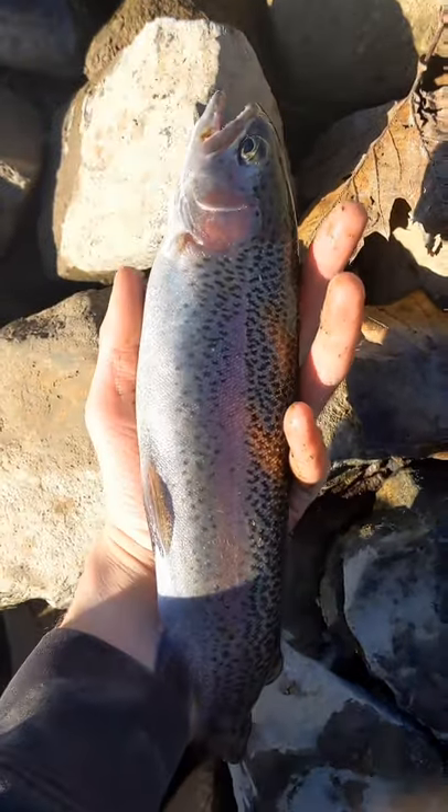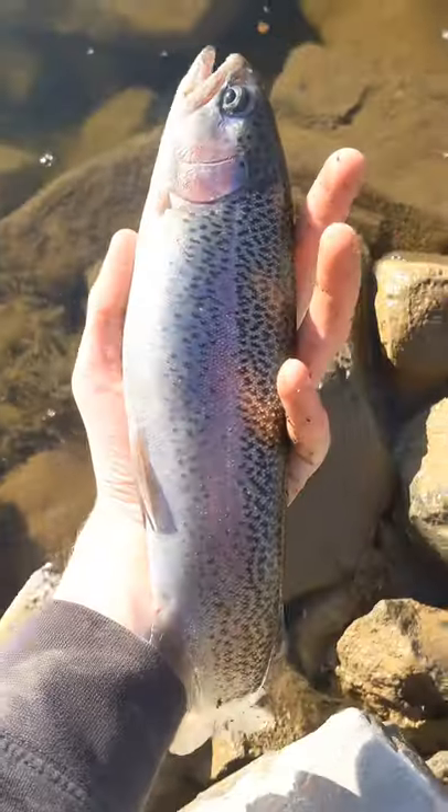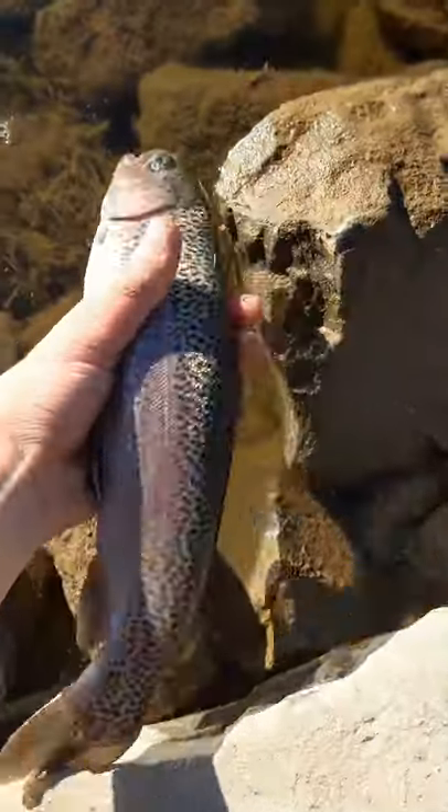One last look at this beautiful guy. There he is — get him right back in the water. There he goes.